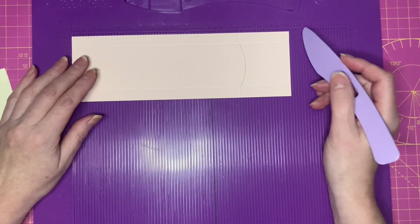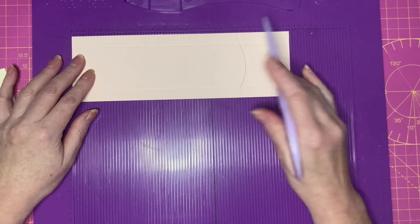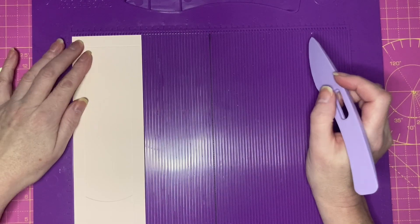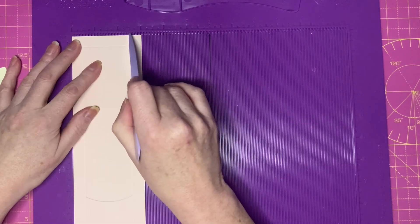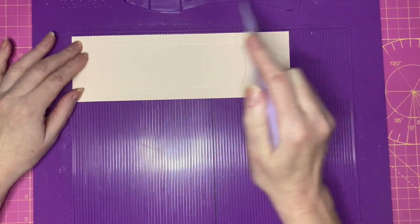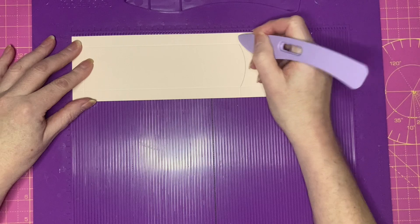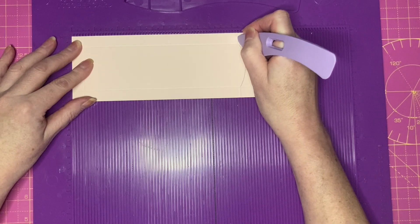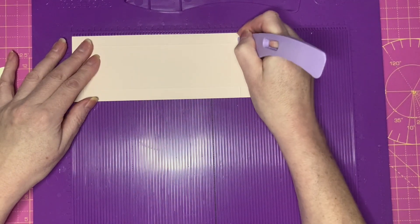For the base of the box I'm starting with a piece which is 9½ inches long and 3 inches wide. Along the 3 inch side score at 1.5 and 2.5, and along the long side score at half an inch. Within the top half inch glue tab, score at 7½ down to the half inch glue tab, flip the piece over and repeat at the other side.